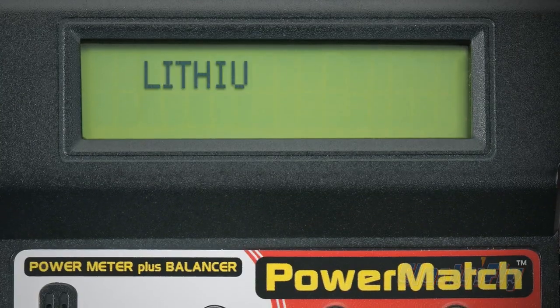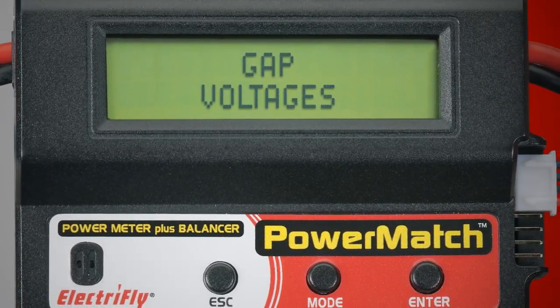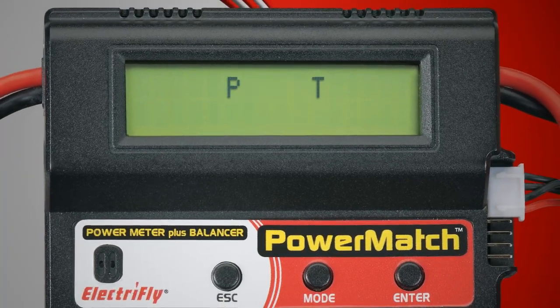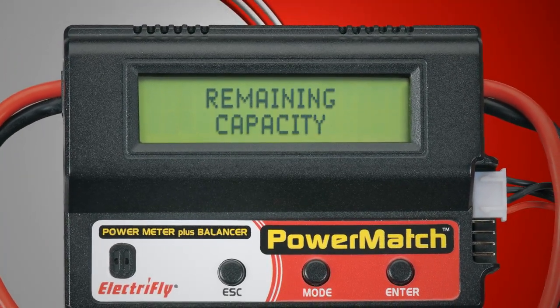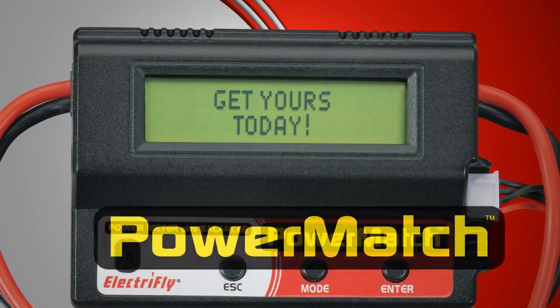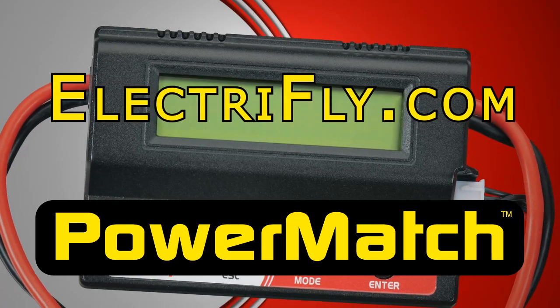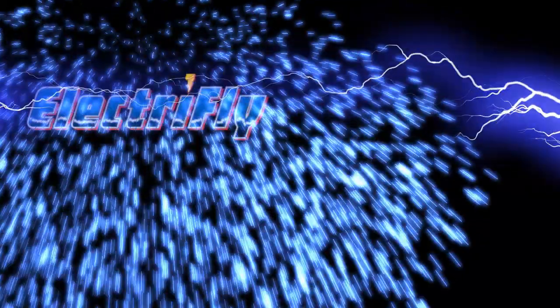The PowerMatch measures a wide range of essential data that you can use to achieve optimum battery performance and create the best electric power systems. It's a must on your workbench and at the flight line. For full details and specifications, visit ElectriFly.com.